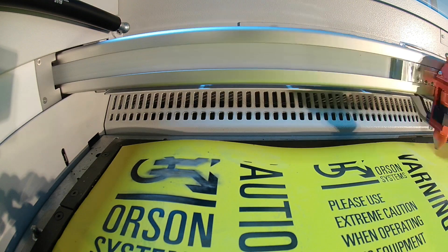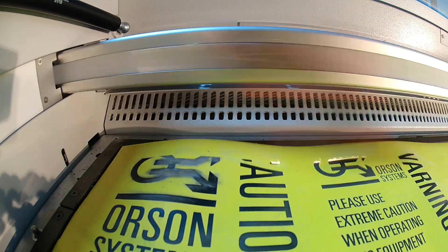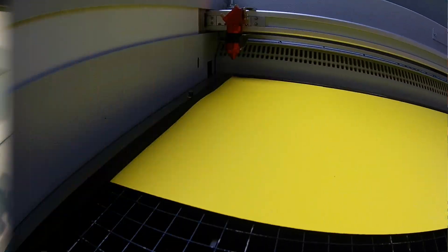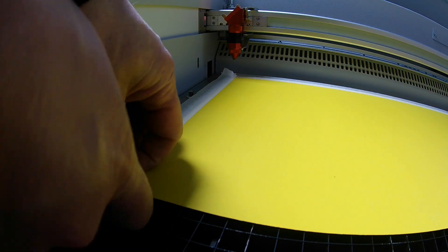You can see that during processing the material has warped. This is because the material is very thin making it flexible. To prevent this from happening we are going to secure the material to the laser bed using a suitable tape.